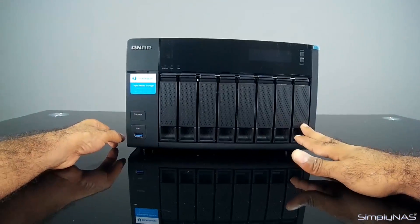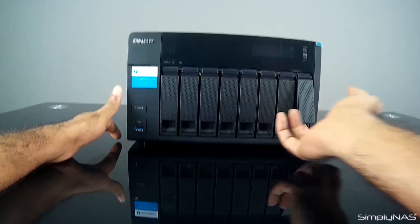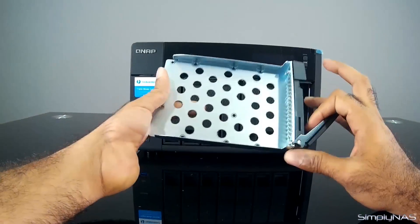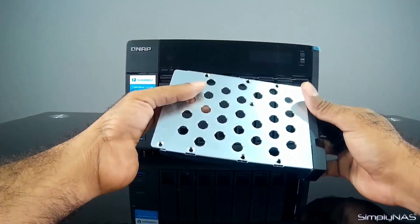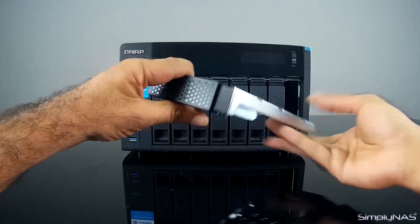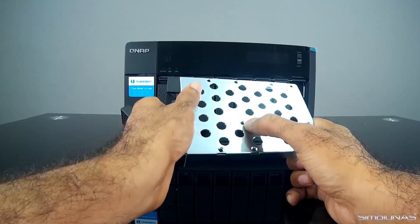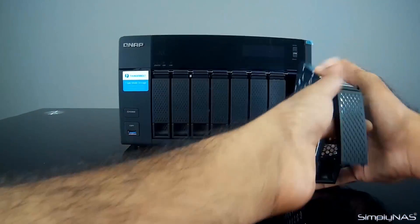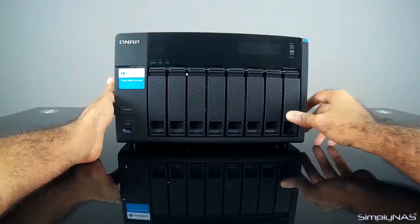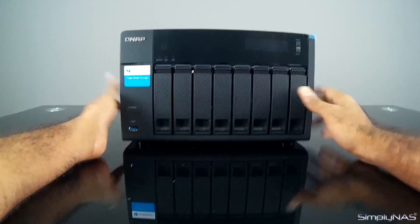Then you have your eight bays here — just regular bays, nothing too special. As you can see, it just pops out like that and slides out. It's a very nice, sturdy tray — just a regular hard drive tray from QNAP with your three-and-a-half-inch holes and your two-and-a-half-inch holes. It simply slides back in and snaps on. That's the front of the unit — pretty basic.